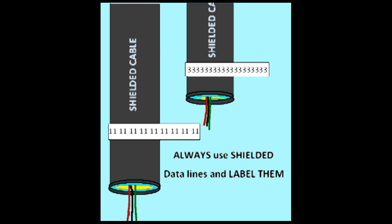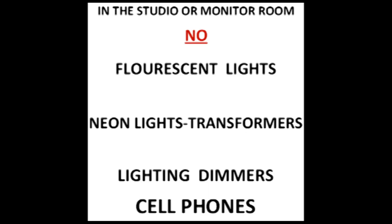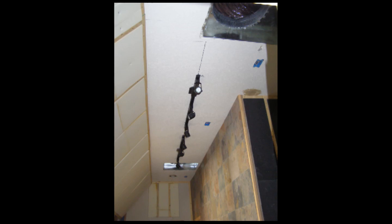Shielded data wire is expensive, but will give you crystal clear sound. There are some items that are poisonous to a recording studio and downright venomous to a monitor room. First, fluorescent lights, followed by neon lights — these things are EMR factories. Next are lighting dimmers, which are miniature EMR factories. Use standard light switches that are grounded.